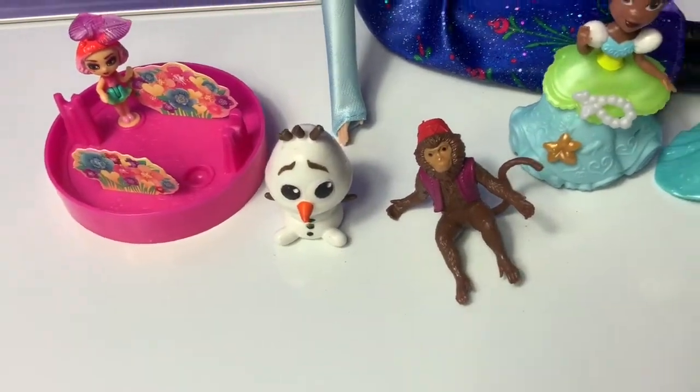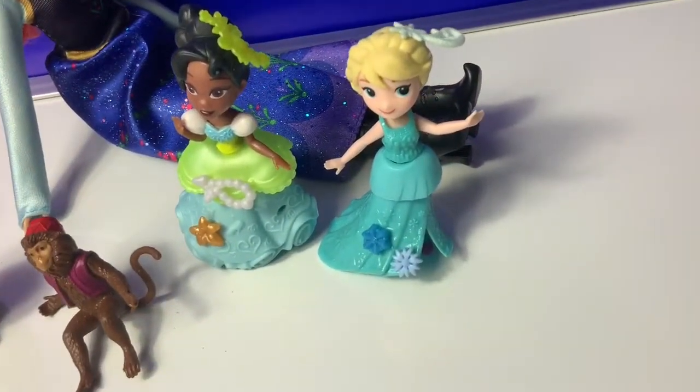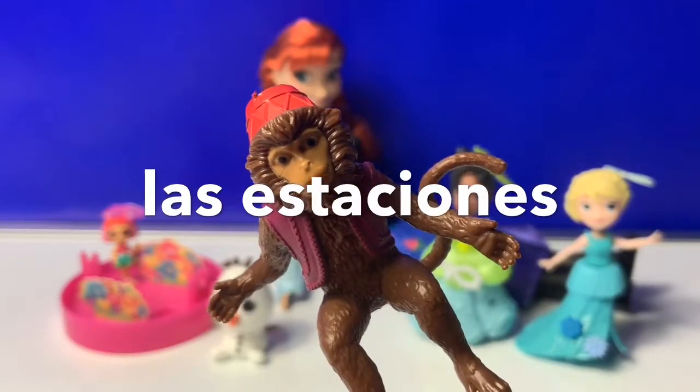La Primavera, El Verano, El Otoño, y El Inverno. Now we know our seasons — Las estaciones.